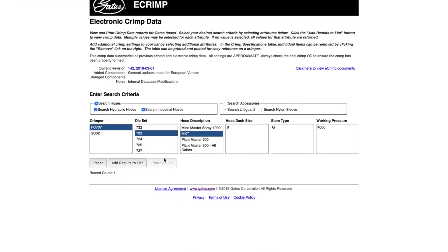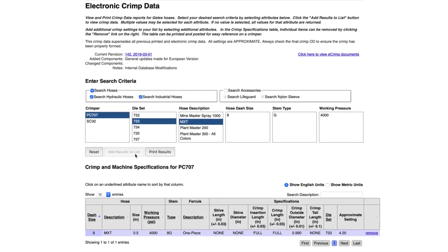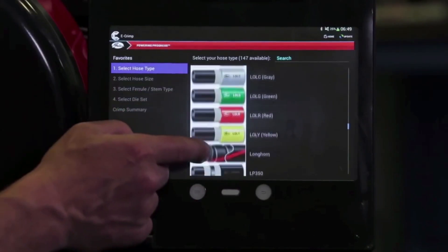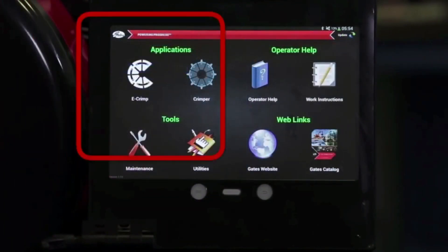Crimp specs can change if there are any design changes to specific hoses or couplings. To get the latest crimp specs, go to ecrimp.gates.com. The Gates GC32 TSI crimper has ecrimp built-in, so you always have the most up-to-date specs. For more information, contact your local Gates rep today.